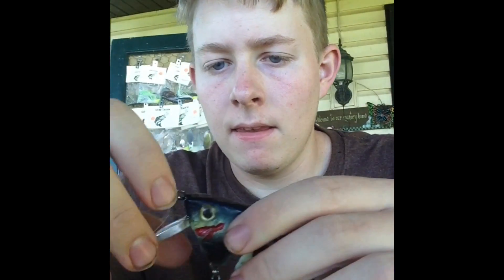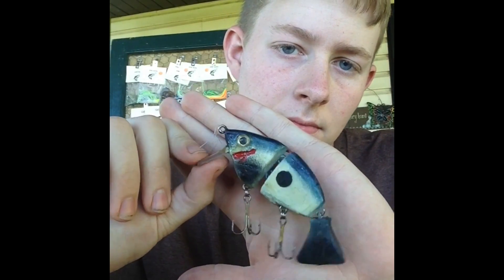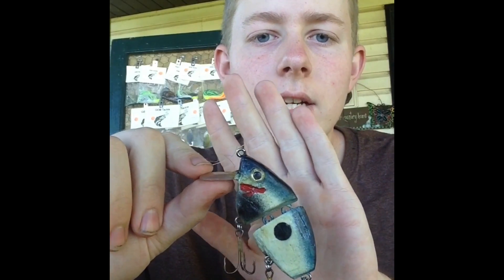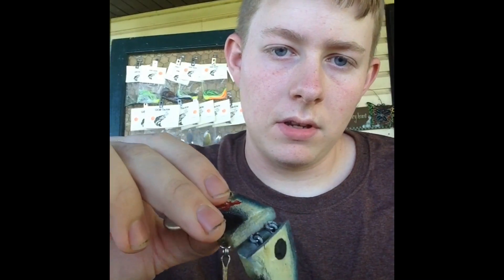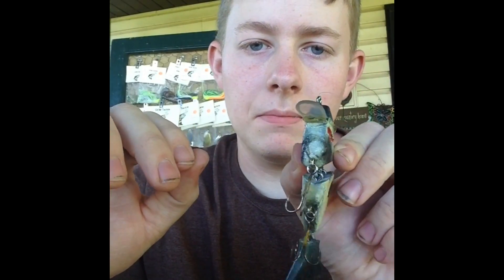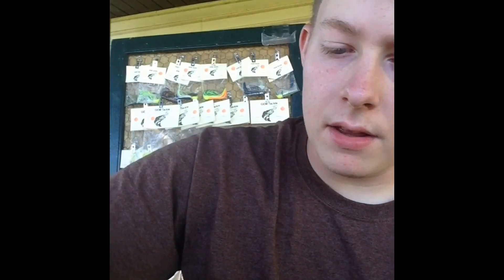I've also made a swimbait which actually works pretty well. It was my first time trying to make a swimbait, and I think it went pretty well considering I made it totally from scratch. This was just a three or four inch piece of basswood that I carved down with a hand saw. It's got some weights on the bottom to help it sink.